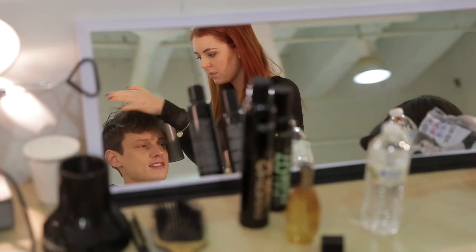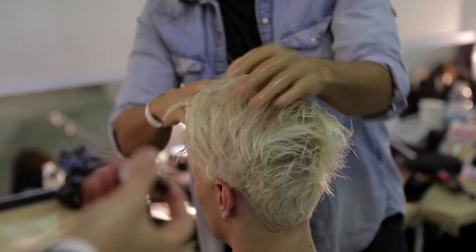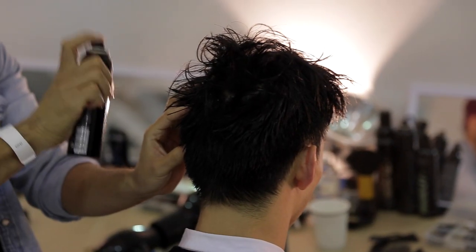Once it's dry, what we use is some Rutkin diamond oil. Section by section we added it. We also mixed it with the Rutkin shine flash all over, just to give it a nice wet look.